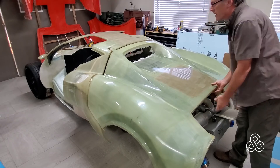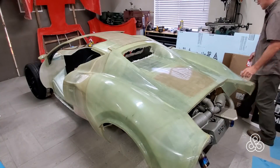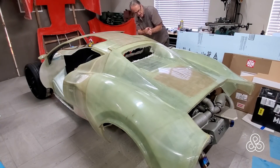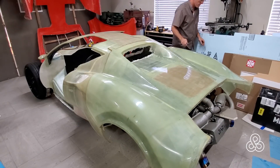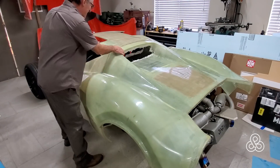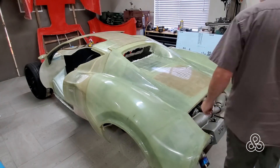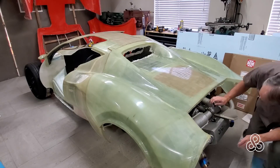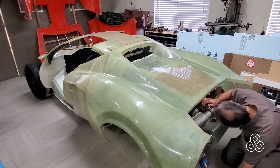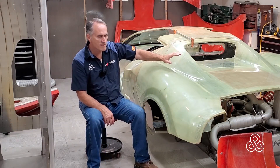Once those braces are in place, we're going to retry the clamshell. We want to make sure we have clearance in there — if those upper braces were touching the clamshell, there'd be noise, vibration, rattling, maybe some wear-through, and we don't want that. So get it all fitting pretty close to where it's going to be, and finally take a look down there — it looks perfect. Plenty of clearance, about a half an inch on the inside. So there you go — that gives us our upper braces.